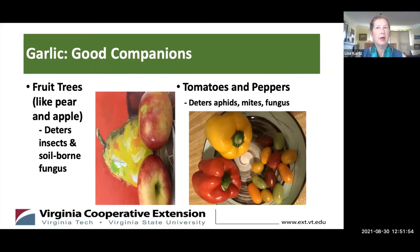If you plant garlic around the base of your fruit trees, it'll help repel animals like rabbits, squirrels, and deer because of the sulfur odor it emits through the tree — but it doesn't seem to affect the taste of the fruit. And because of the natural fungicide it creates from the sulfur, it helps control fungus that might harm your crop, whether leaves or the fruit itself. For tomatoes and peppers, garlic will also deter aphids, mites, and fungus.